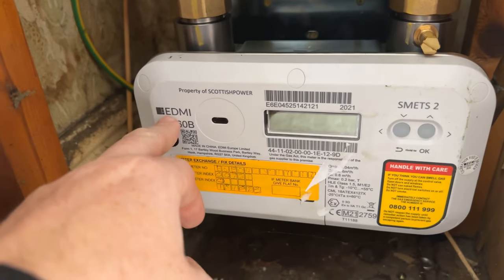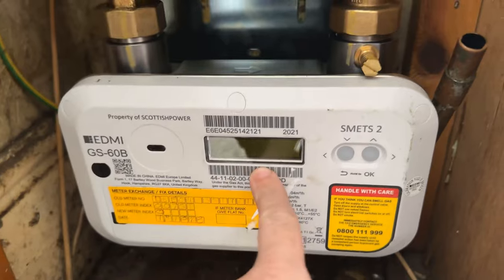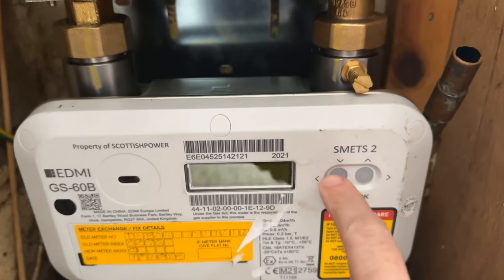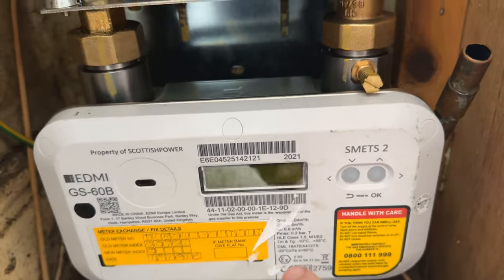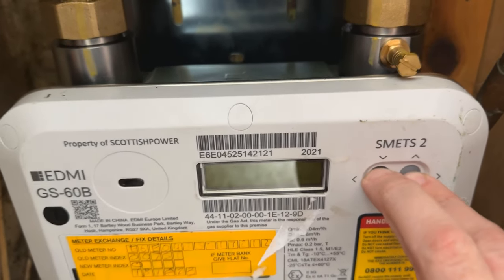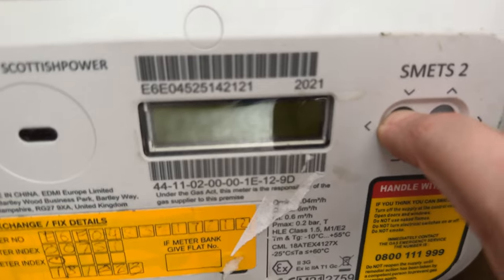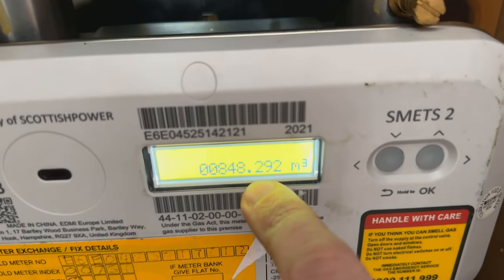Now this is an interesting meter, as you can see it's the EDMI GS60B. This is the screen that you need for the meter reading and these are the buttons. However, when you press the buttons individually nothing will happen. What you have to do is press both of them together, press them in and hold them, and then when you let go the gas meter reading will come up.